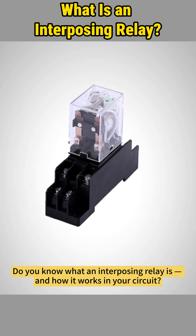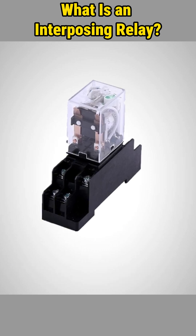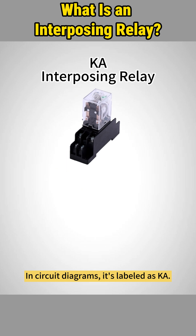Do you know what an interposing relay is, and how it works in your circuit? Let's break it down. In circuit diagrams, it's labeled as KA.